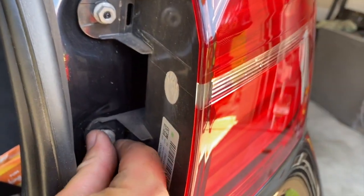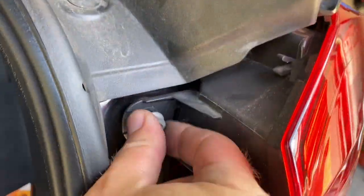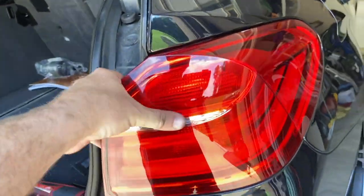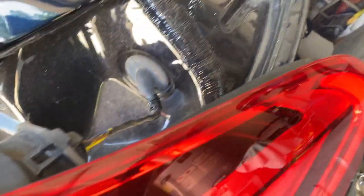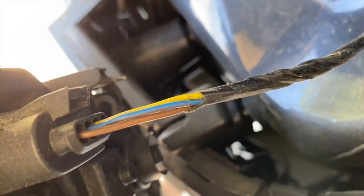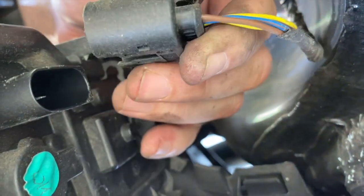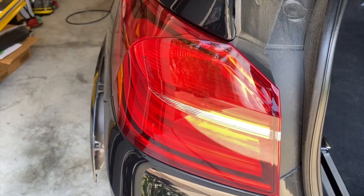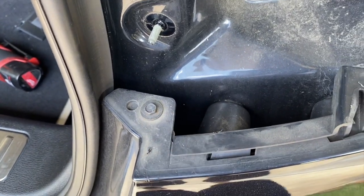Make sure you don't lose these nuts by dropping them down there — take them off the rest of the way by hand. Now pull the tail light straight back towards the rear of the car. They can be stubborn on older vehicles with a lot of dirt and grime. There is an electrical connector back here — squeeze the big release tab on top and pull it out. After you have the tail lights off, there is one more 8-millimeter under each one, so remove those two.